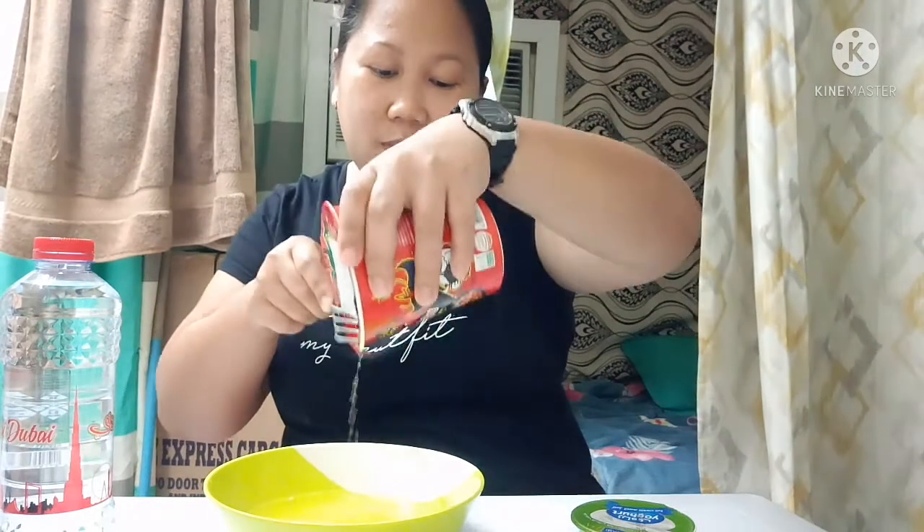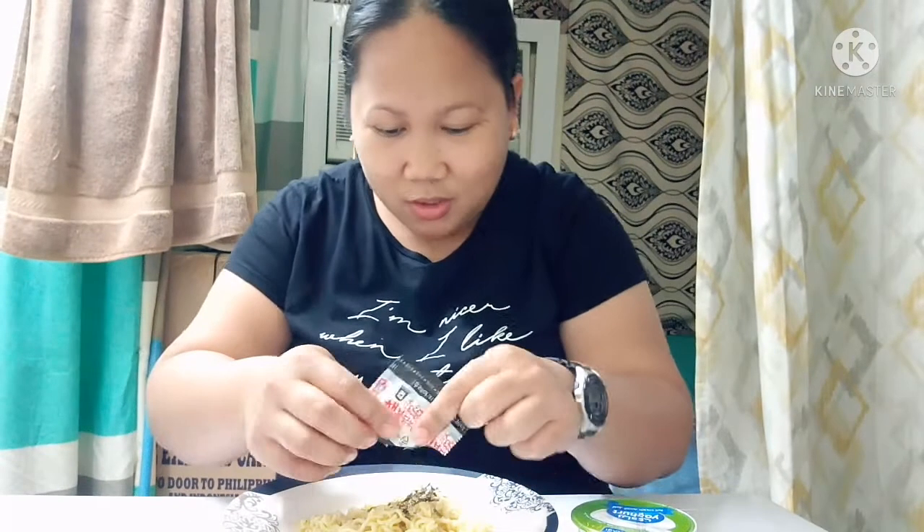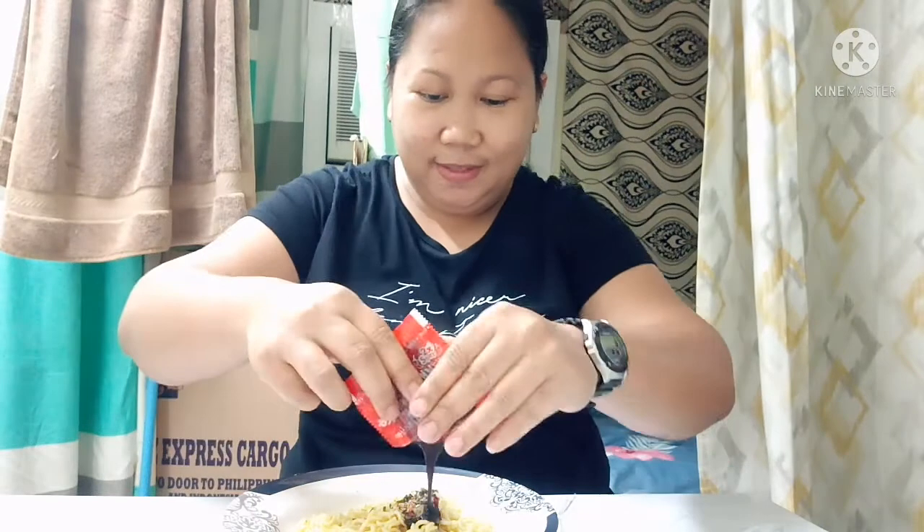May plate ako dito, dito ko siya ilalagay — ang noodles, diyan ko ilalagay. Yung seasoning, lalagay na natin. Talagang tikman nga natin kung maanghang ba talaga itong — seaweed, sesame. Eto na yung times two spicy sauce. Hindi natin mabuksan — buti na lang may ngipin tayo. Ayan na siya.